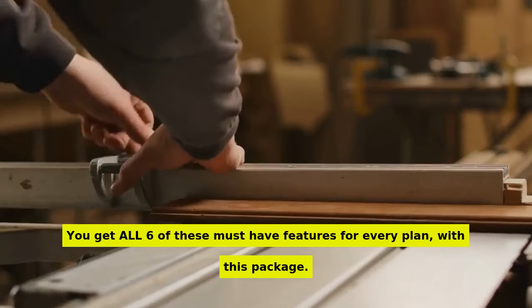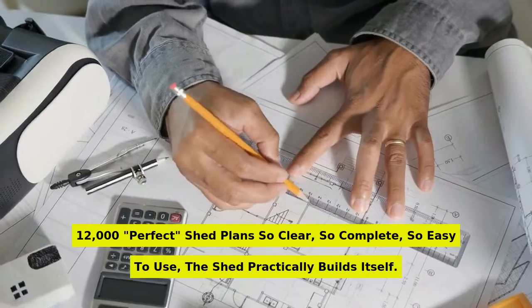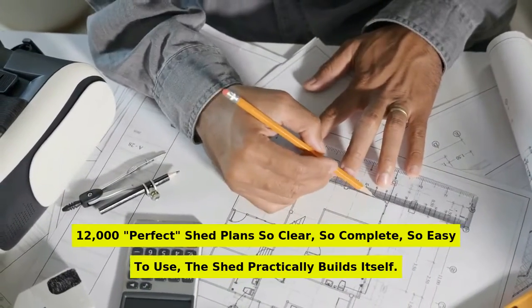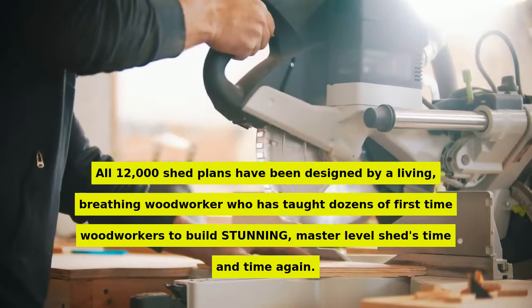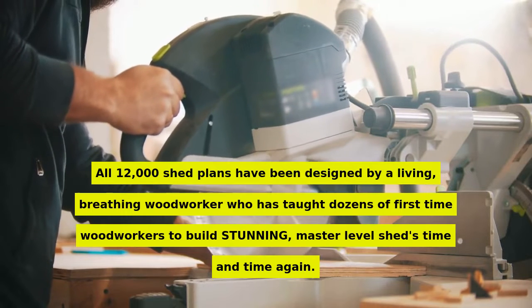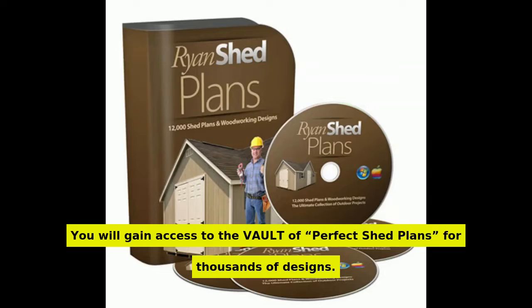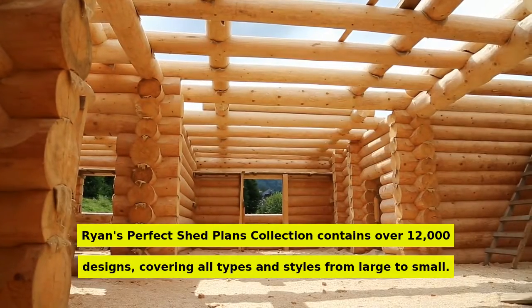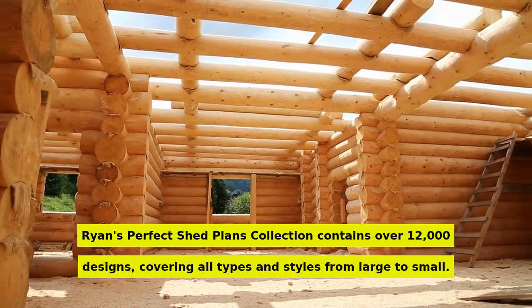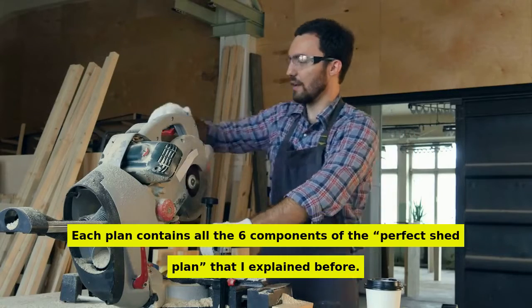You get all 6 of these must-have features for every plan with this package — 12,000 perfect shed plans, so clear, so complete, so easy to use, the shed practically builds itself. All 12,000 shed plans have been designed by a living, breathing woodworker who has taught dozens of first-time woodworkers to build stunning, master-level sheds time and time again. You will gain access to the vault of perfect shed plans covering thousands of designs — over 12,000 designs, covering all types and styles from large to small.